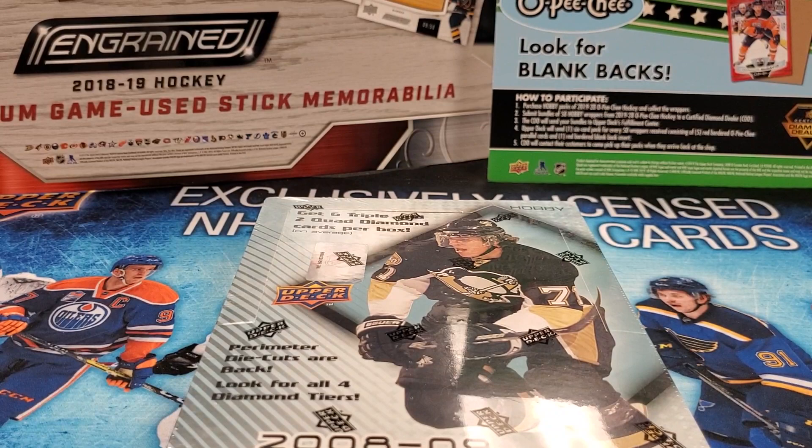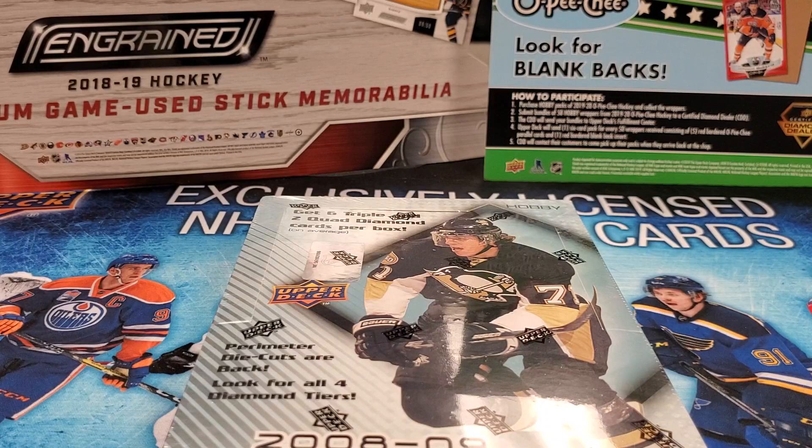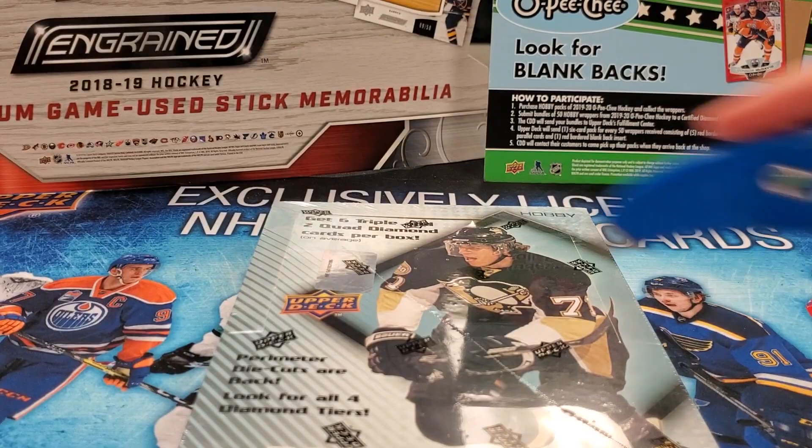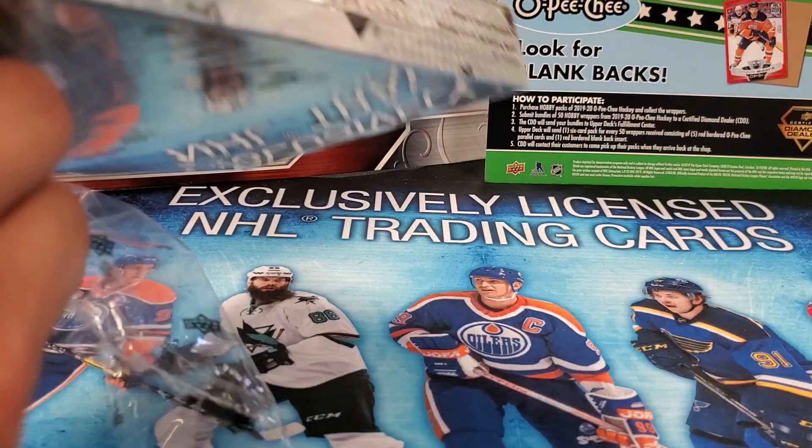This has a ton of die cuts and different parallels to collect for sets. You also get six triple and two quad diamond cards per box, which is pretty cool. So Stamkos is in here potentially, maybe Drew Doughty — those are some of the ones we're looking for. Patch cards would be interesting too. Without further ado, since this is a massive box, let's get right at it — everyone's time is valuable.